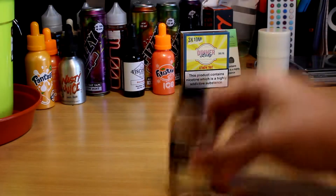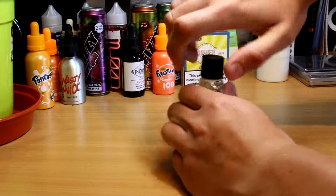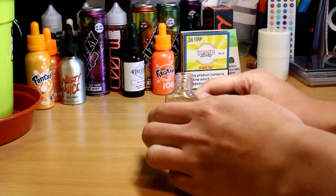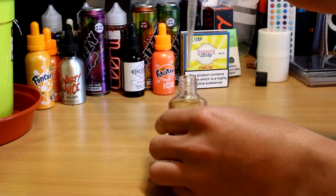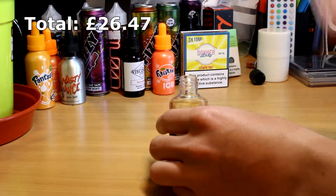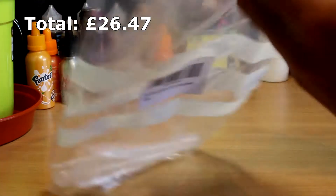The next thing to invest in is some pipettes. These come in handy if you ever get flavours that don't have dropper tops, or for adding nicotine to a recipe. Make sure you always dispose of these safely and correctly. I got 100 off Amazon for £4.49, and these have lasted me for months — although, as you can see, I'm probably going to need to order some more soon.